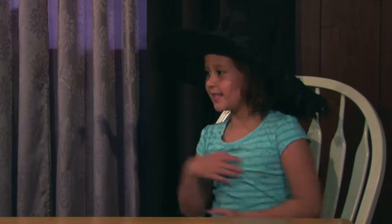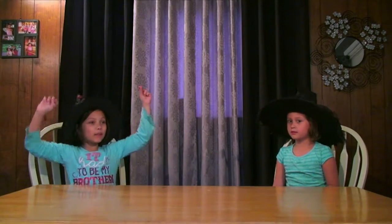Hey guys, my name is Pao and this is Liana! Today we're doing a review of the Beyond Reliating Madness Set!